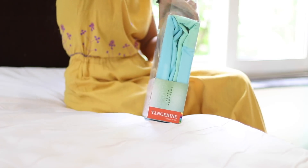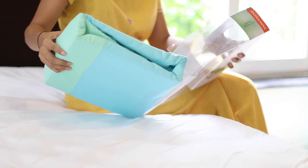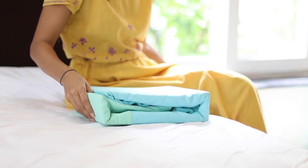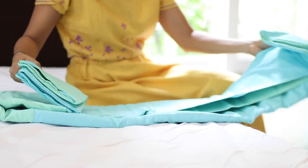Even if you only have two or three chadars, some pillows, and some cushions, that is all you need to style your bed. In today's video, I am showing you how. A beautiful bed starts with a beautiful chadar. I am using a Tangerine Company chadar — it is very soft, very comfortable, and high quality.